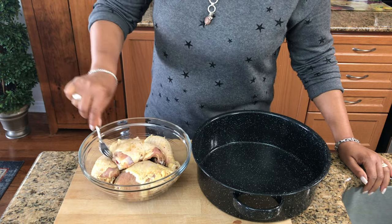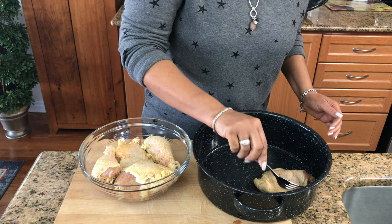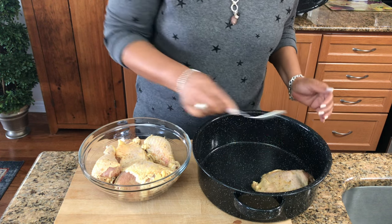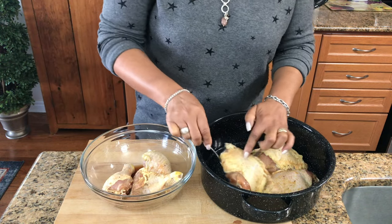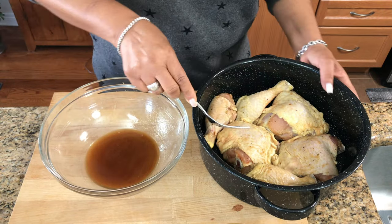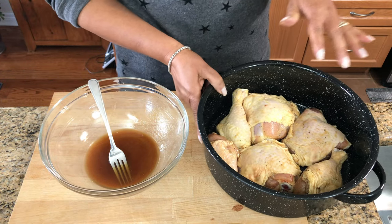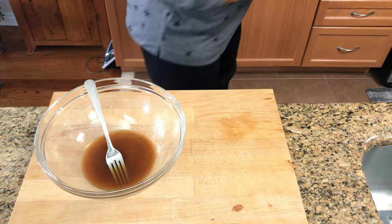What you want to do now is put the chicken pieces in the pan and leave the skin up. You want to keep the skin up so your chicken is nice and moist. Put it all in there, then put the lid on and just wait till the oven reaches temperature.